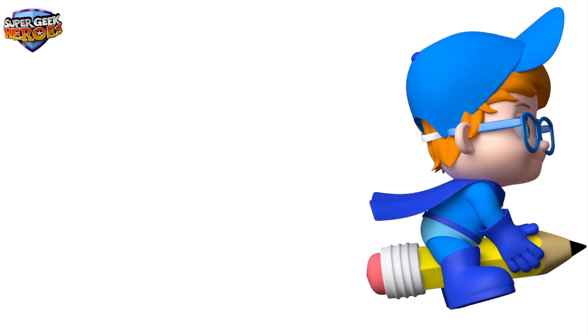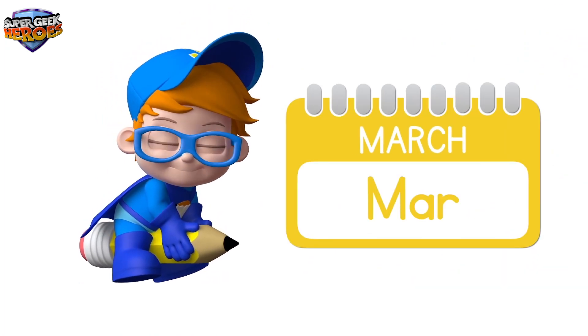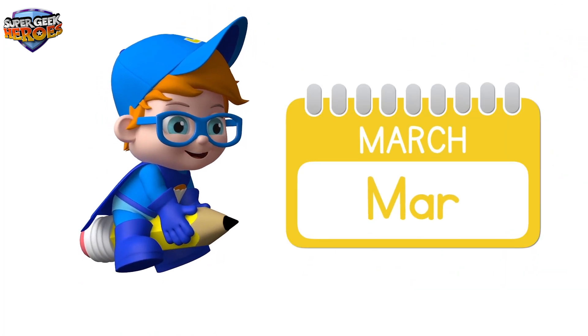It's Easter! Time to find some eggs! Month 3 is called March. March.